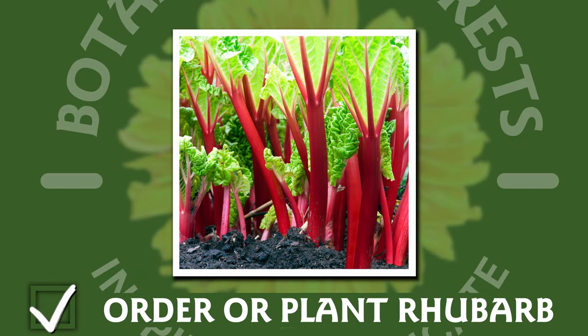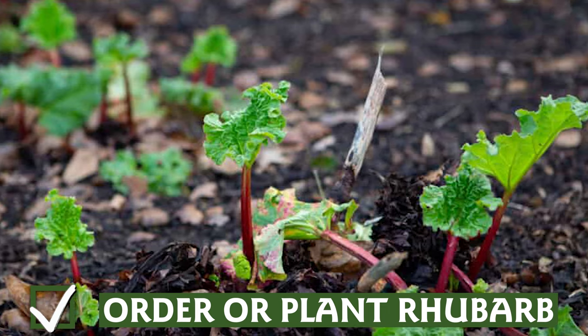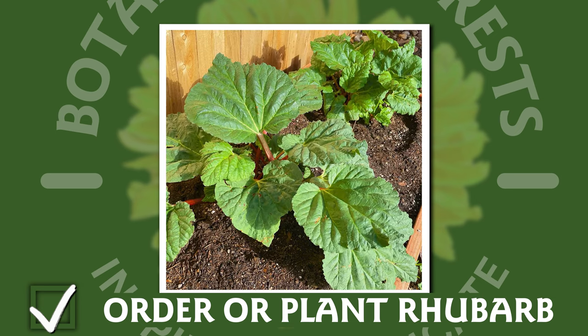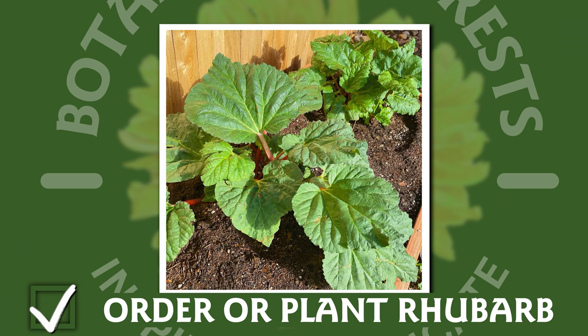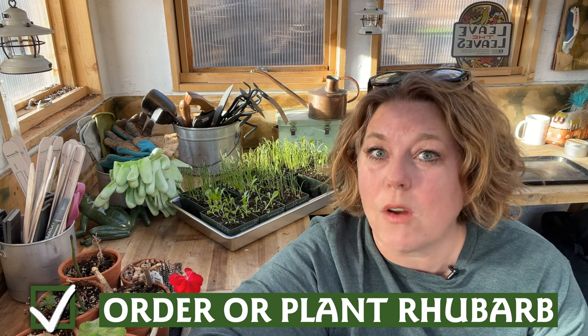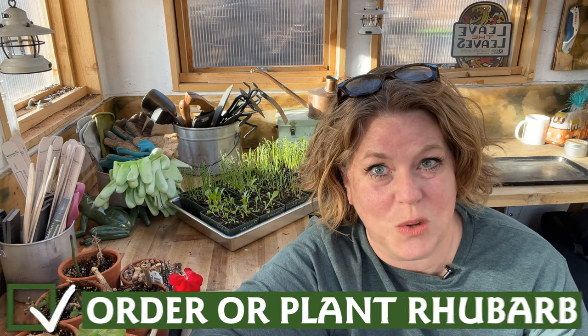Rhubarb is one of early summer's great delights, and there are perennial varieties available now for zones three to seven. Perennial rhubarb is generally sold as bare root plants and can be planted as soon as your soil is workable. Give it plenty of space in the garden and don't harvest it until the second year to ensure hardy crops for years to come. For those in warmer climates, you can start rhubarb from seed in August and grow it as an annual over the winter.